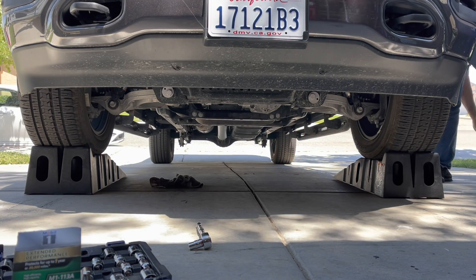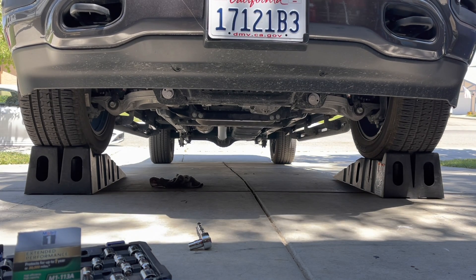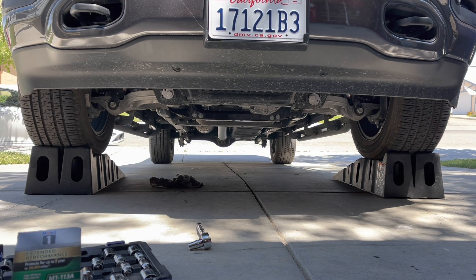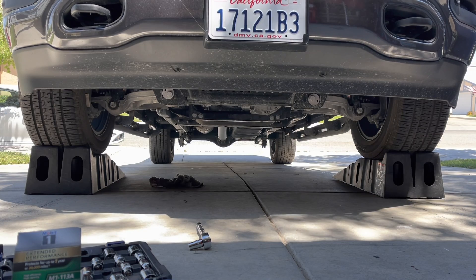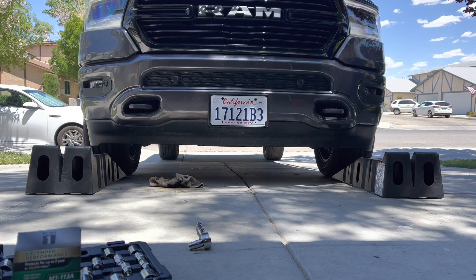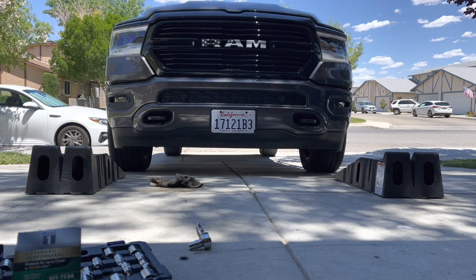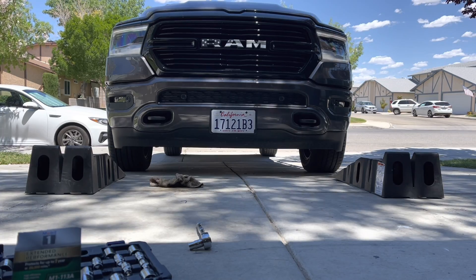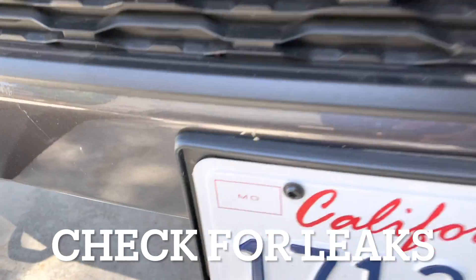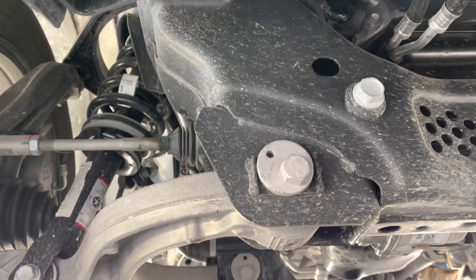We're going to go ahead and remove the wheel chock before we try backing it up and starting it up. Things should go pretty smoothly — you're going to start it up to make sure nothing grenades or explodes, which it doesn't. But anytime you work on your own cars, there's always a risk that something can go wrong that you weren't expecting. So we're going to back up the truck and let it run for a minute or so.